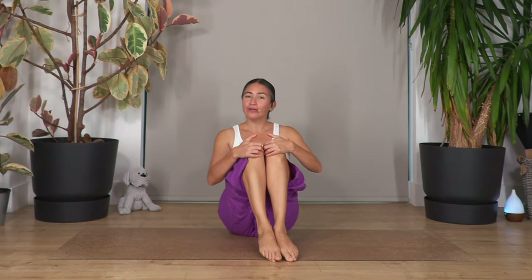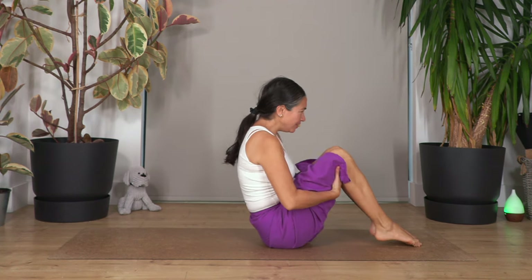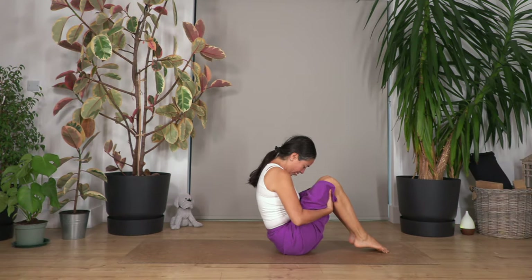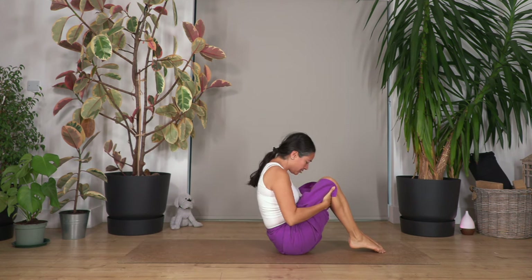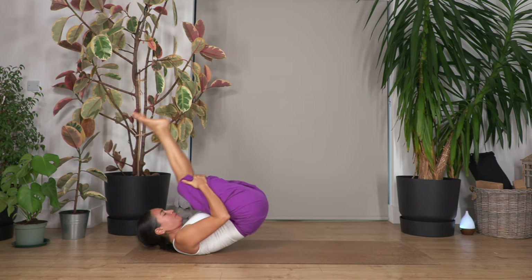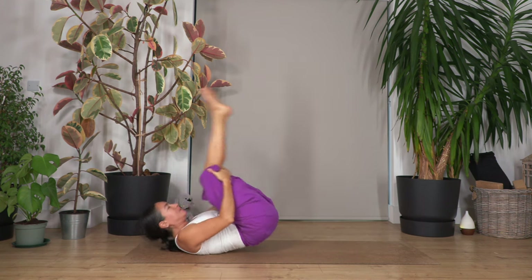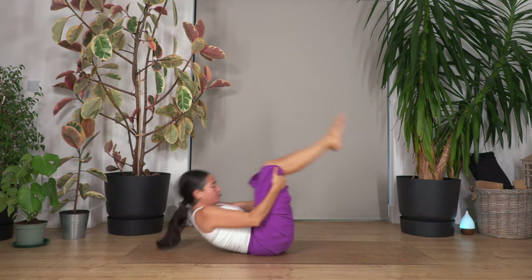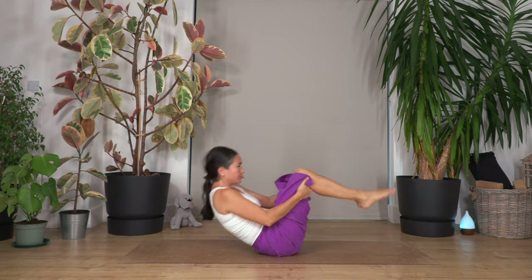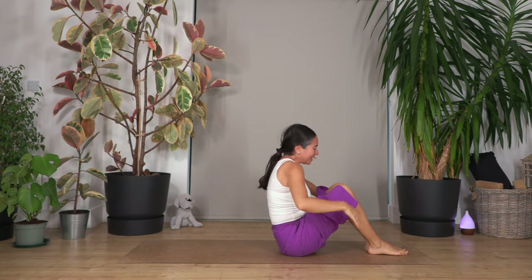Now move your knees together and roll back again. Chin to chest, rolling on your back like a ball — make sure your back is curved. Let's go for four rolls, getting that sensation of wanting to stand up to lift and engage your tummy. Just to stimulate your core muscle.